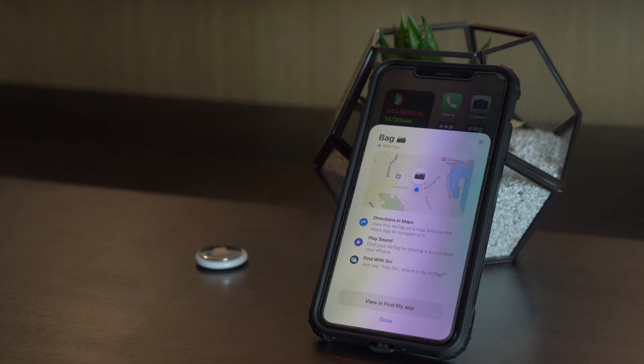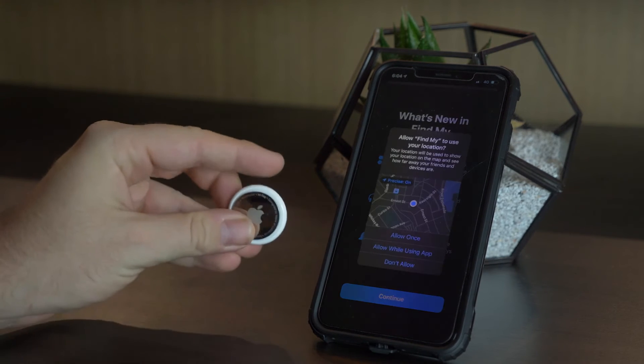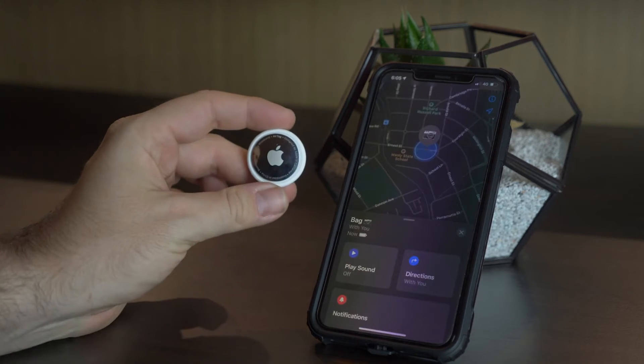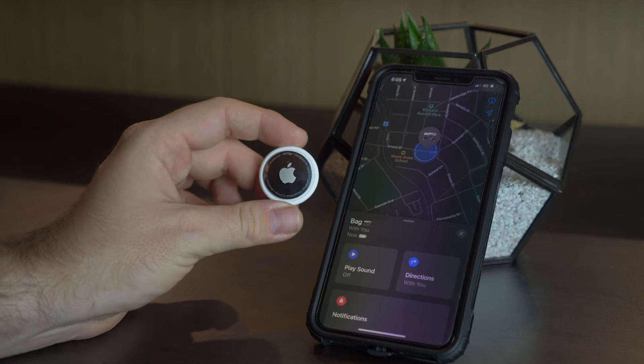It's that simple — a few steps and you're ready to go. You then go into the Find My application and you can see the AirTag you've set up. It tells you exactly where it is on a map, and you have the option to play a sound to locate it.